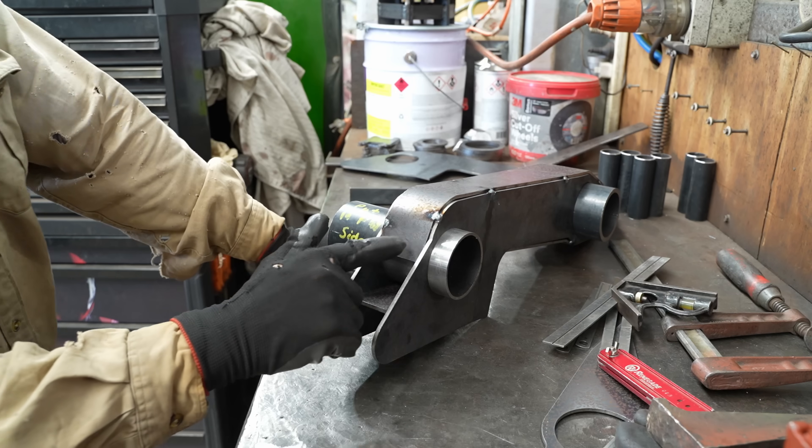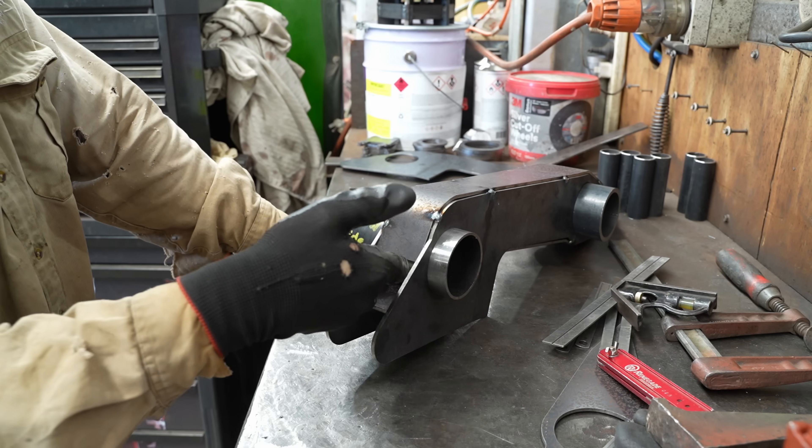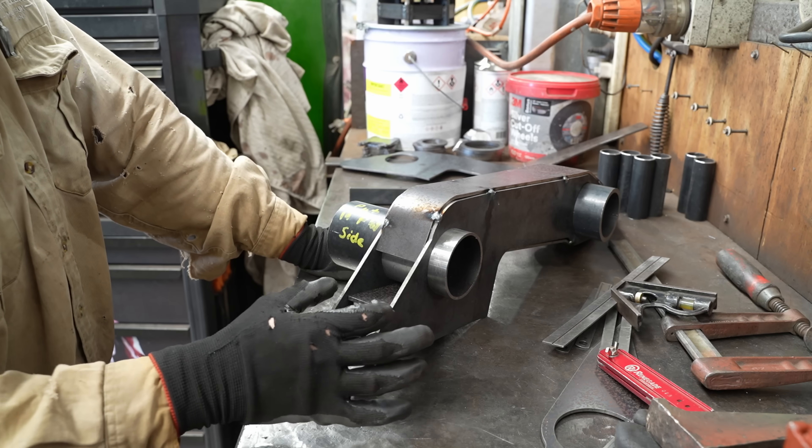I've got to bend this around now too. See, this goes flat — so what we want to do is heat here and then just hit that in, bend it in, and then we cut a bit of angle line. Angle line goes in here and gets a hole cut in that.